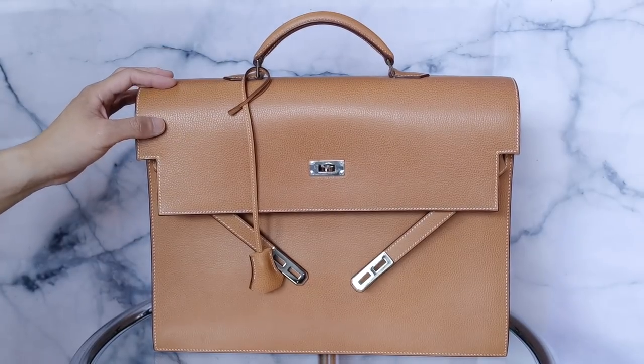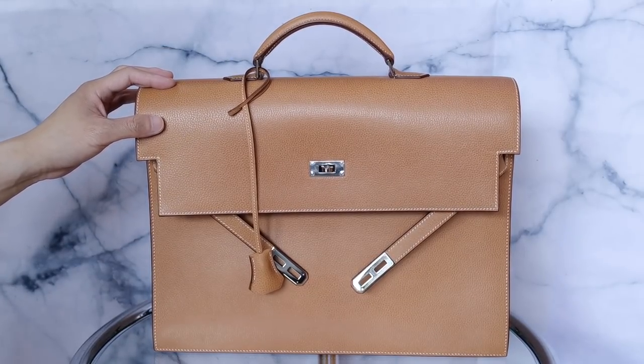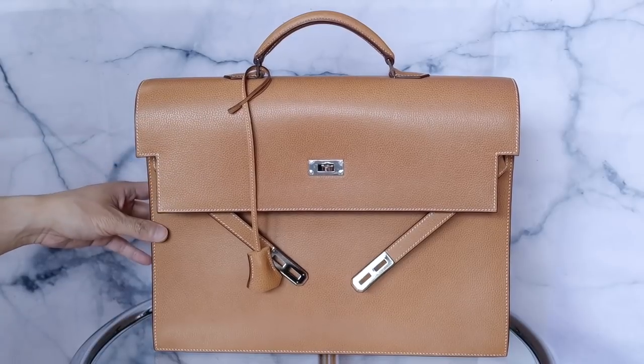Next, I'm just going to quickly try it on with some outfits so you can see how it looks worn.